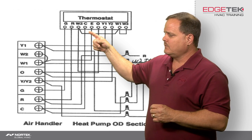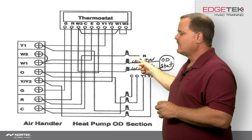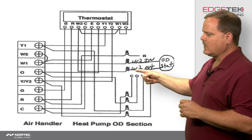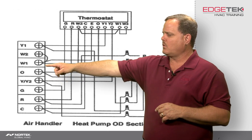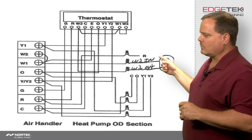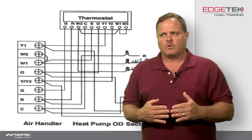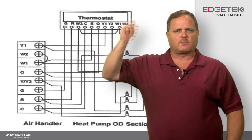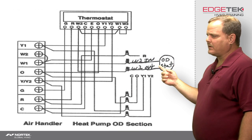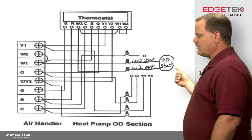W2, if we're using an outdoor thermostat, would come outside to W2-in on the outdoor unit. If the outdoor thermostat is closed, it will allow the signal to go through the outdoor thermostat into W2-out, go back inside, and pick up the W1 terminal on the indoor unit, which turns on the electric heat. That outdoor thermostat holds off the electric heat unless it's below the temperature it's allowed to function at. For example, if a customer shoves the thermostat all the way up and it's 50 degrees outside, that outdoor thermostat is going to be electrically open — so even though we sent the signal to W2-in, it doesn't go any further.